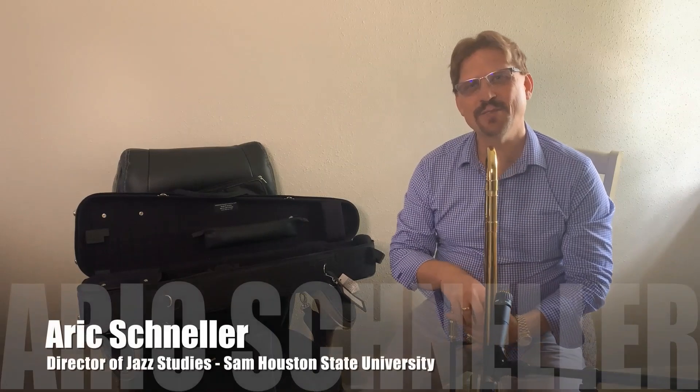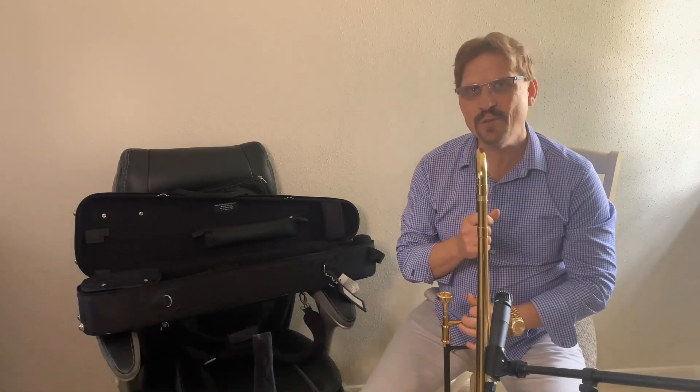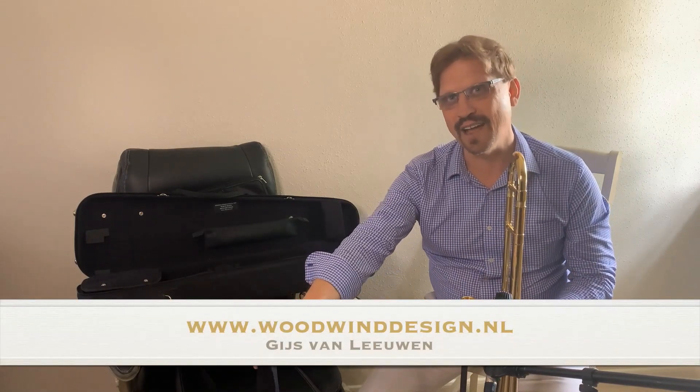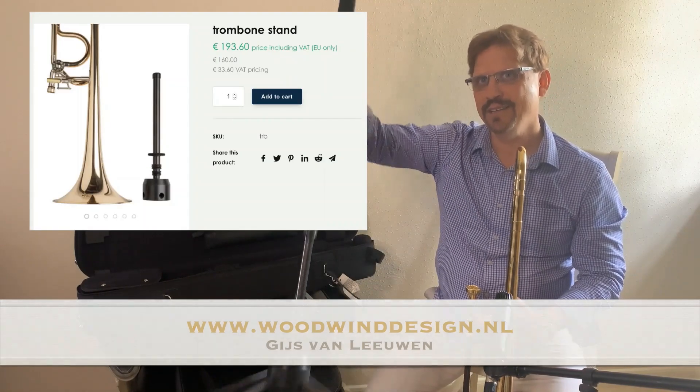My name is Dr. Eric Schneller, Director of Jazz Studies at Sam Houston State University. I'd like to say thank you so much to my friend Wils-Hall Leowen of Woodwind Design for his wonderful carbon fiber super light trombone stand.